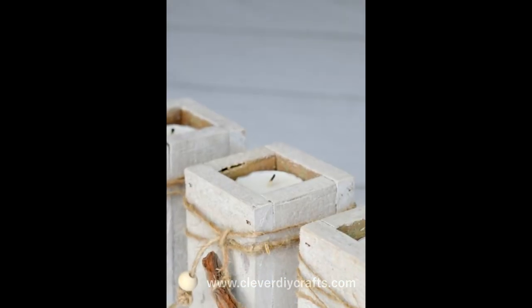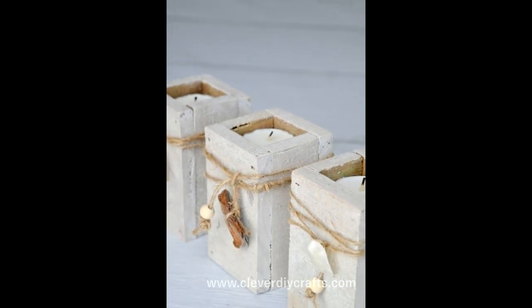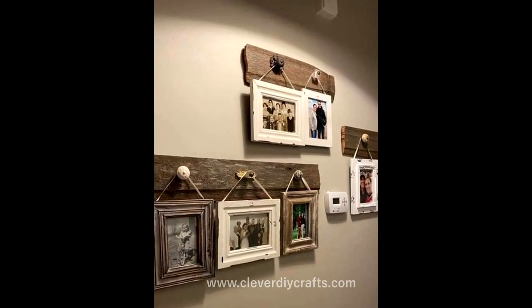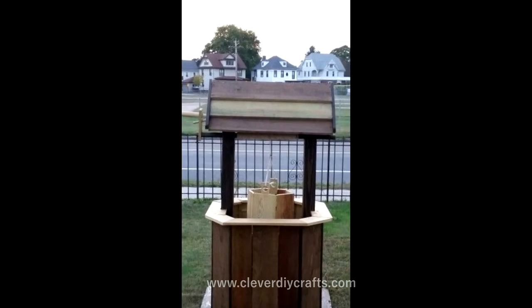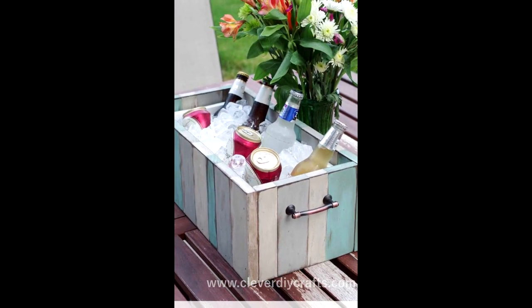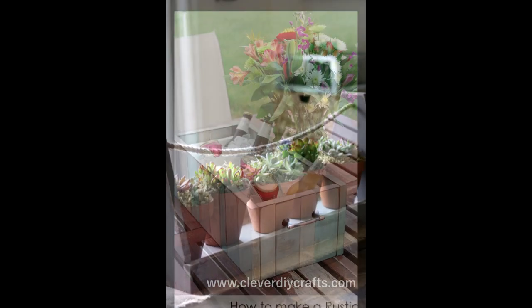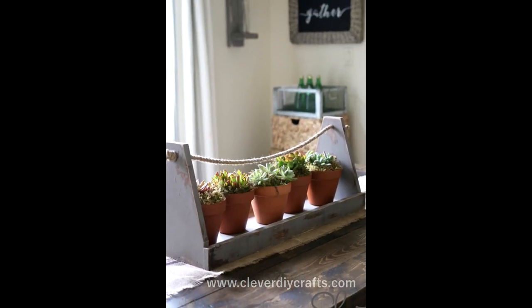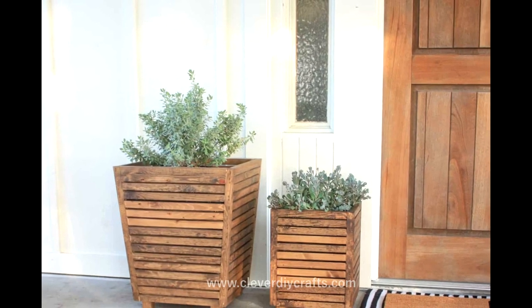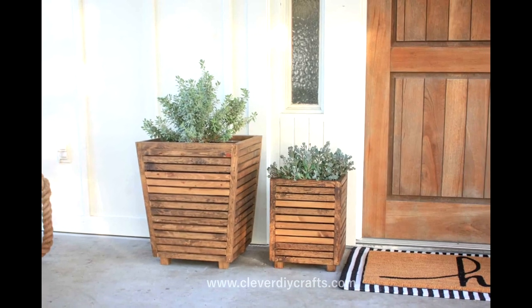This scrap wood transformation journey isn't a one-man show. It's about us — a community of creators, a collective of craftsmen and craftswomen, united by our shared love for woodworking. I want this to be an interactive experience, a platform where we can share our ideas, our successes, and our lessons learned. So I urge each one of you to share your own scrap wood projects in the comments section below. Not only will this give your project the spotlight it deserves, but your creativity might also spark inspiration in another craftsman.